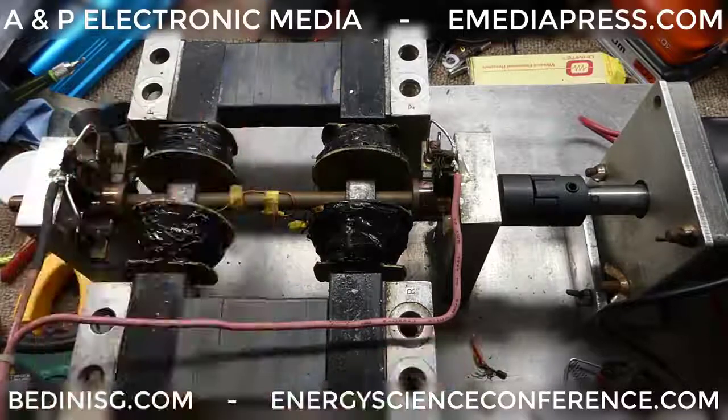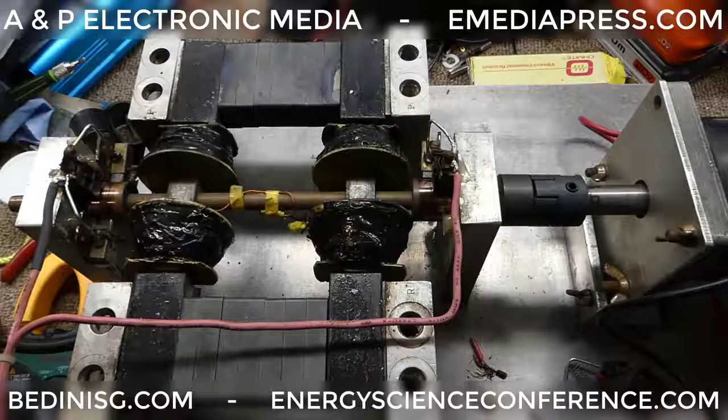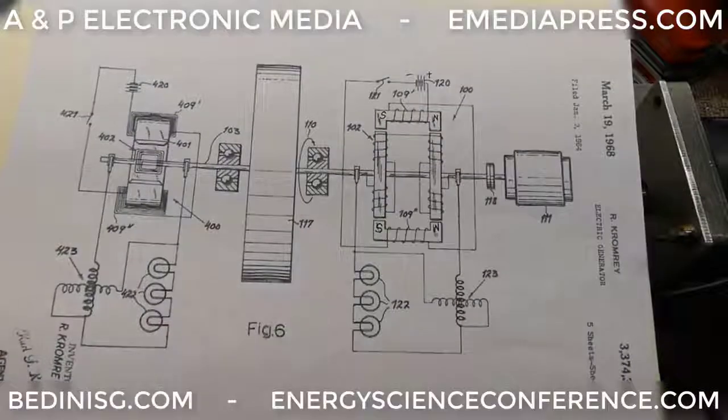This side is a Kromrey generator. Attached to the shaft is just a DC motor to the right — I'll show that with a flywheel in a bit. What I do want to point out is that in the presentation, Peter mentioned you have to build it exactly like this, and that's true.